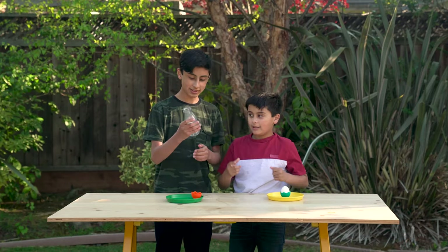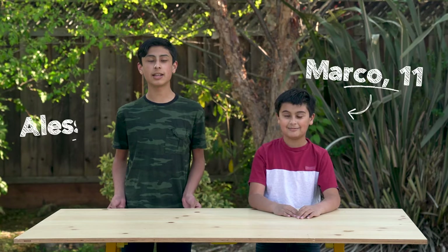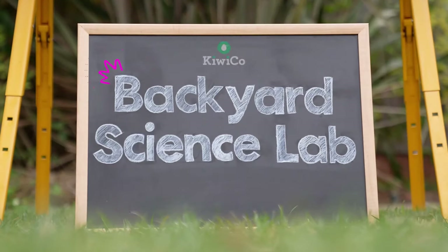Hey! Yay! We got it in! Hi, I'm Marco. And I'm Alessandro. Welcome to Backyard Science Lab.